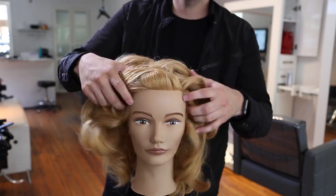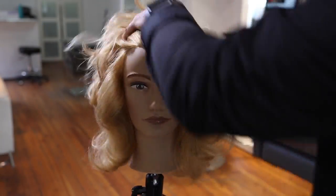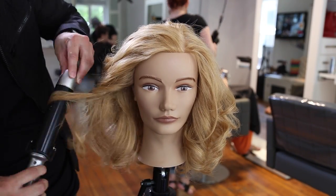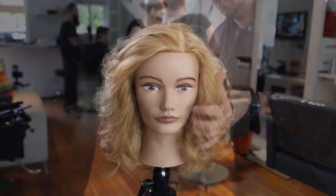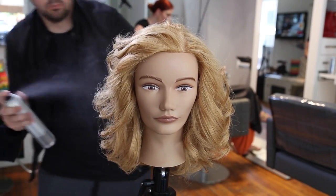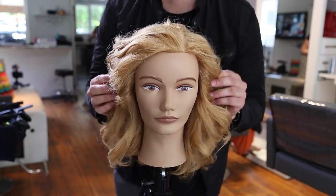Take out the pin curl clips, work your hands through the hair — you can see how nice the curl is held in there. Then I finish it up and polish it with a large barrel curling iron, which works really well. I hope you guys like this cut — definitely let me know in the comments. Thank you so much for watching.